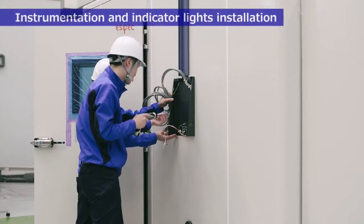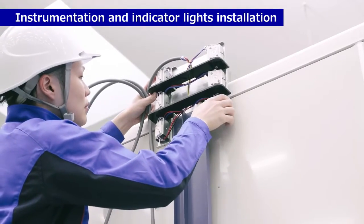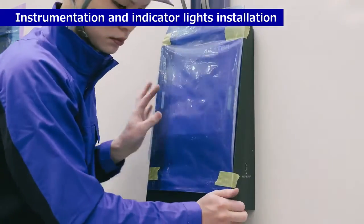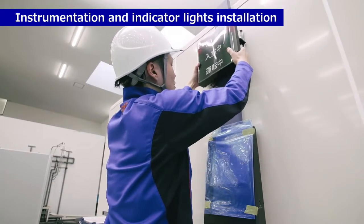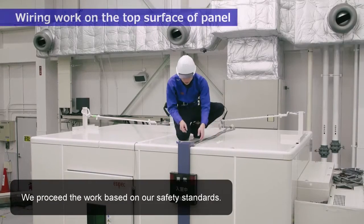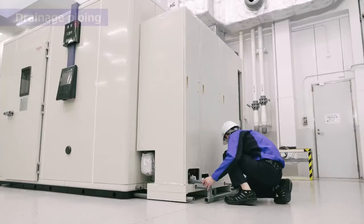Instrumentation and indicator lights installation. Wiring work on the top surface of panel. We proceed the work based on our safety standards. Drainage piping.